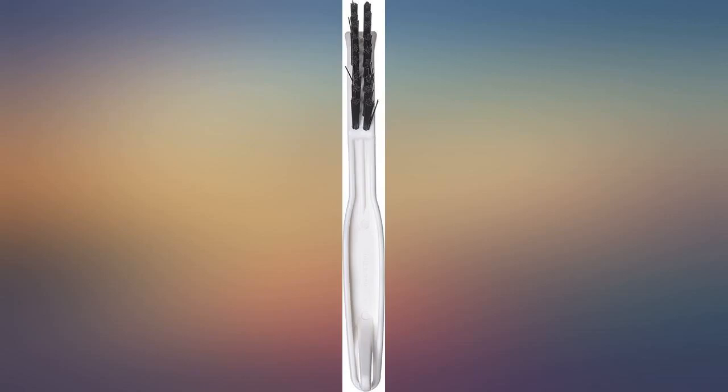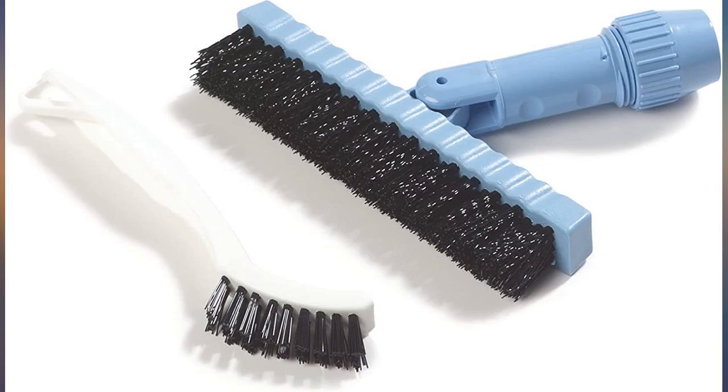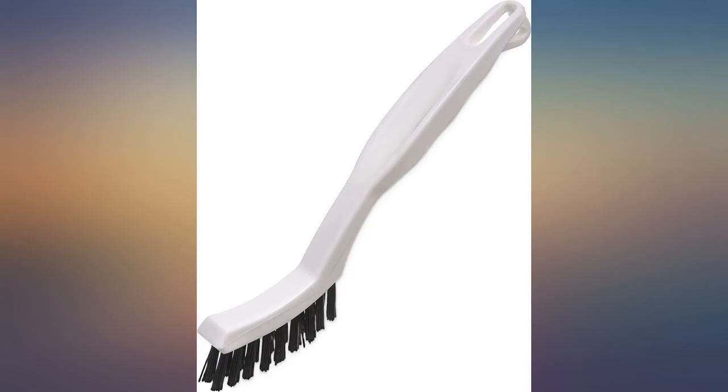Previously I tried the OXO grout brushes. While I generally really like OXO products, their grout brushes are not so good, and they are much more expensive.